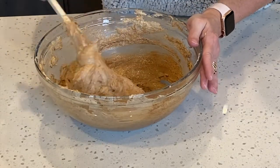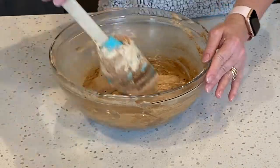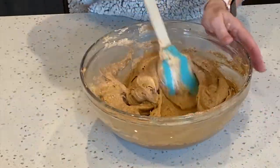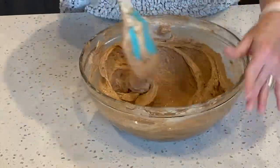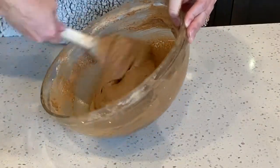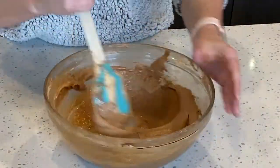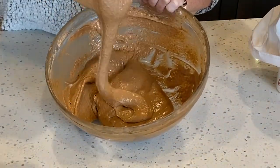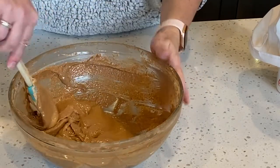Your batter should look like a very thick lava. Now it's time for the macaronage process. Here all I'm doing is pressing through the center of the bowl and pressing the batter up against the sides. I rotate the bowl in quarter turns, then fold the batter back into the center. It's good to check the consistency of the batter on a regular basis. Our goal is to get the batter to a ribbon-like stage where it just ribbons off the end of your spatula. You should be able to form several figure eights in one continuous stream.